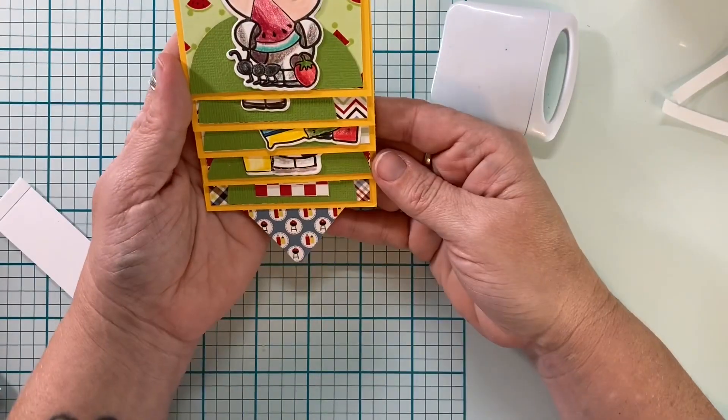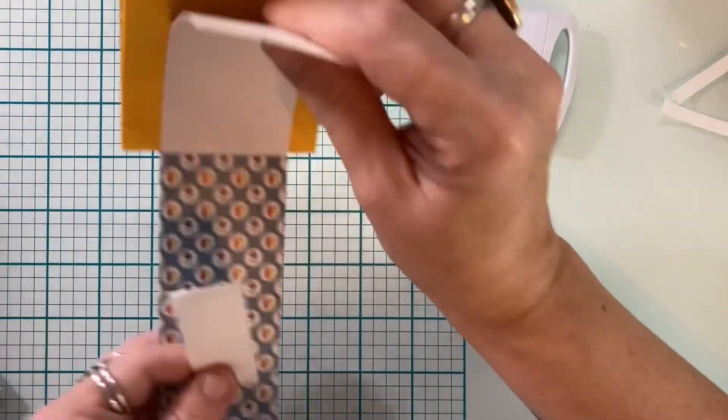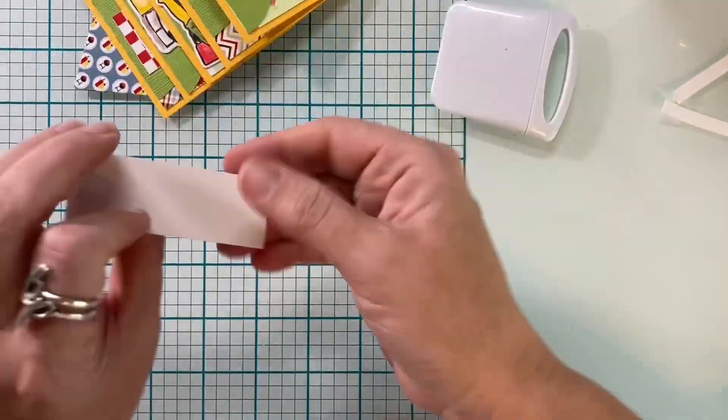Once all five panels are done, you're only going to have this one little strip left, and it's actually hidden when you use this method of adding the mats. I'm just testing it out now.